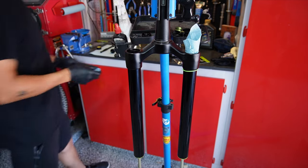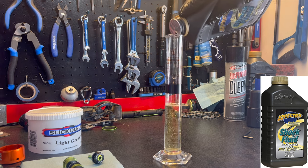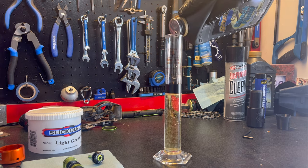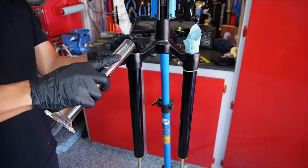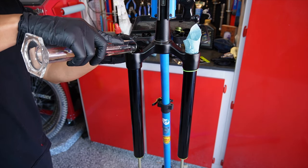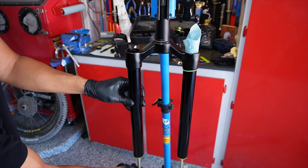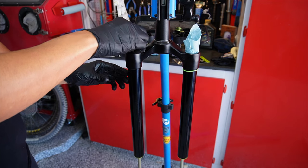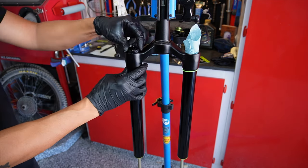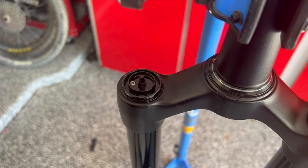Now we can install the bladder unit. Start by filling a beaker with Spectro Golden 2.5 weight shock fluid oil to 70cc — I used a piece of electrical tape to mark the 70cc level for easier reading. Add the fluid to the rebound side, then grab the rebound damper shaft at the bottom and cycle it about 10 to 15 times to ensure all the fluid cycles through the system. Carefully install the bladder unit back into the stanchion, thread it down by hand as much as you can, then torque it to 20 Newton meters using your 32 millimeter socket and torque wrench.